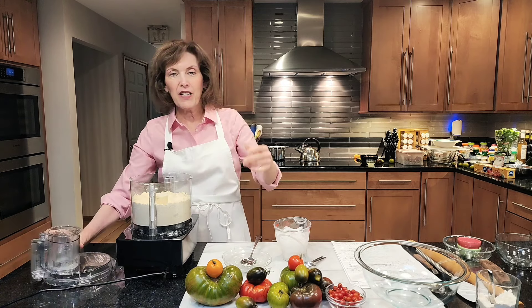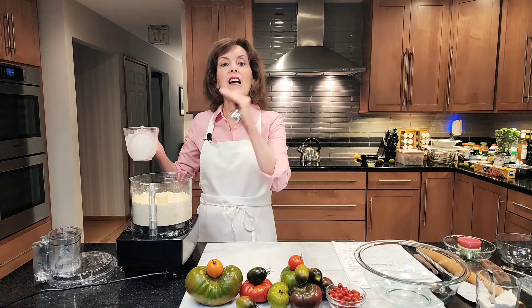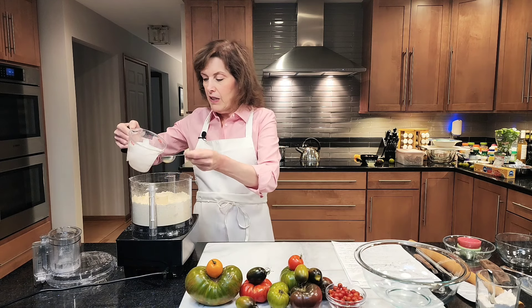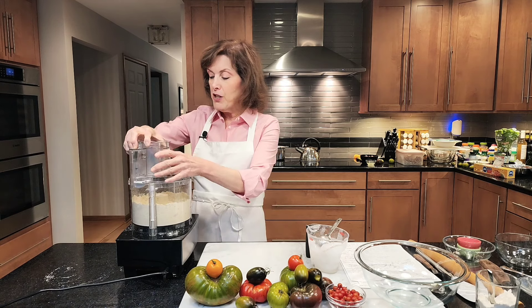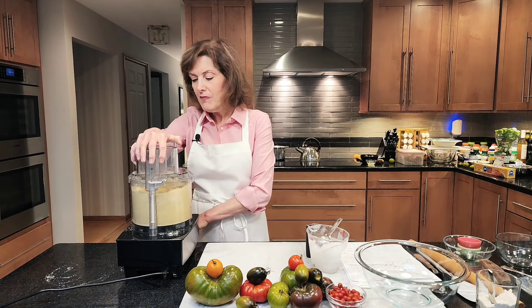Now it's time for some ice water because we want to bring it together and form a dough. I have a tablespoon measure and ice water. That's the first thing I do whenever I make any type of pie crust — I get ice water because that's the key to keeping this flaky crust by preventing the cheese and the butter from melting. I want four tablespoons and I'm just going to distribute them in. Sometimes you might need a little more depending on how you measured your flour.